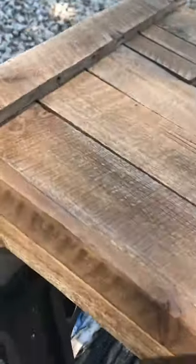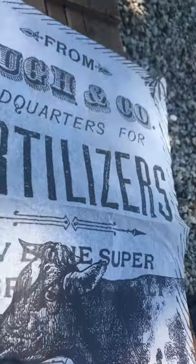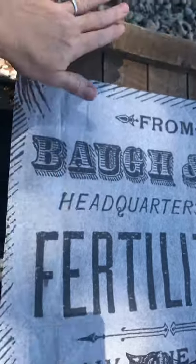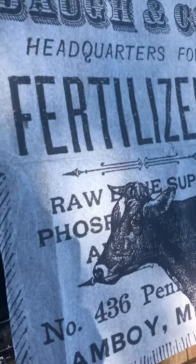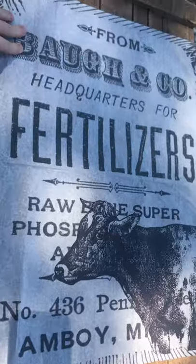But I'm going to take this — and it's cute as it is, it looks old — but I'm going to try to make it look a little more rustic, and I'm going to decoupage this old feed-looking sign on it. And what that does is when I'm done, it's going to look like this was made out of a piece of old sign. It just gives a vintage piece more of an aged, unique look.